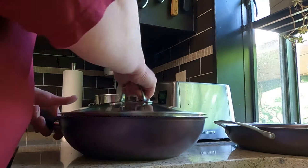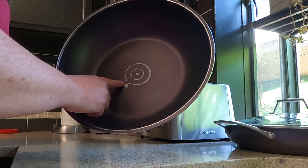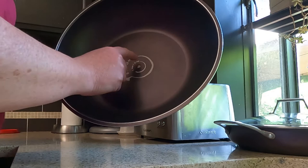Both pans have the same handy measuring guide right in the middle. Three teaspoons is 15 milliliters, one teaspoon is 5 milliliters, and a tablespoon is just a little over three teaspoons — almost four. So if a recipe calls for a tablespoon of oil, you can just pour it in and know you've got about the right amount without even measuring.